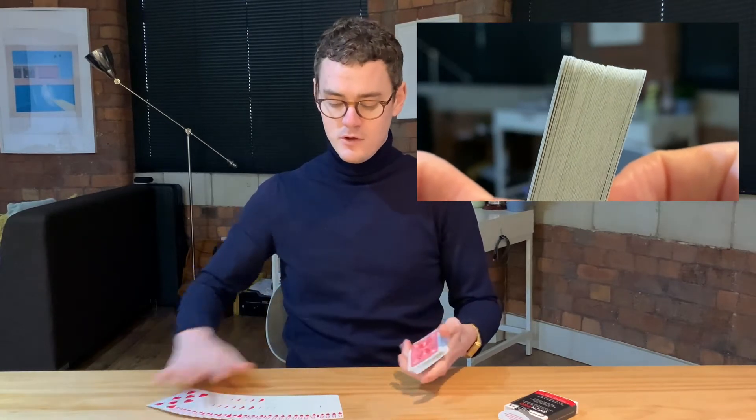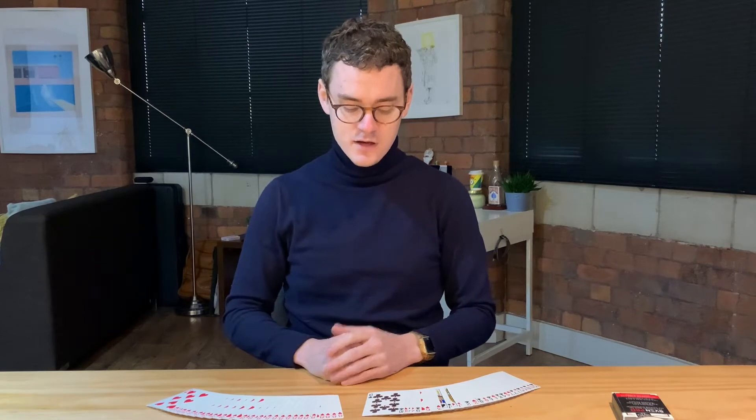The Svengali pack of cards comes separate — or I should say separated. So you have the force card and then you have the indifferent cards. They're cut ready to go. I'll mix these together so you can see the Svengali in action.